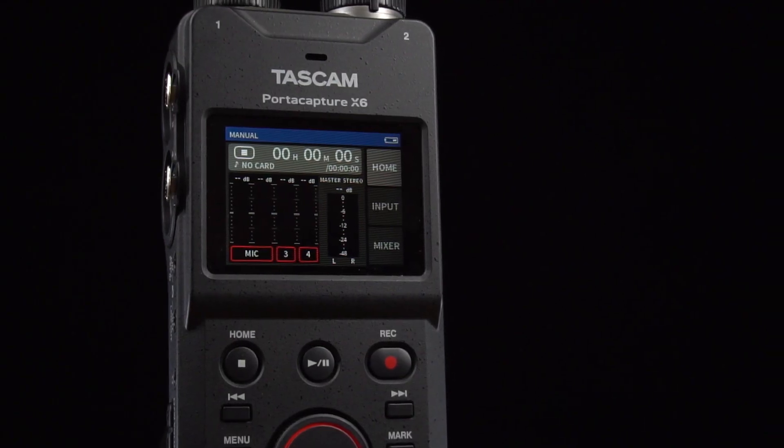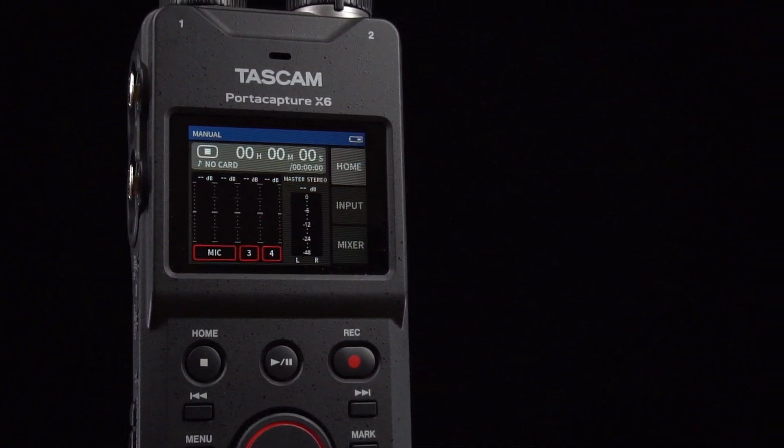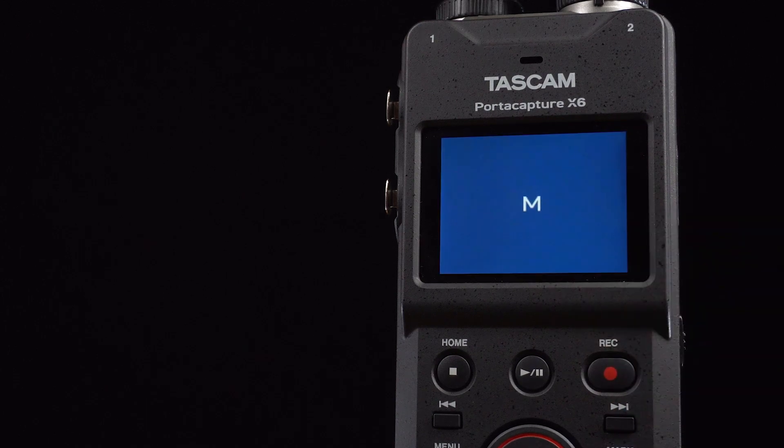This is the PortaCapture X6's manual app, the most flexible and customizable recording app the device has to offer. After opening the app, we're taken to the home screen.